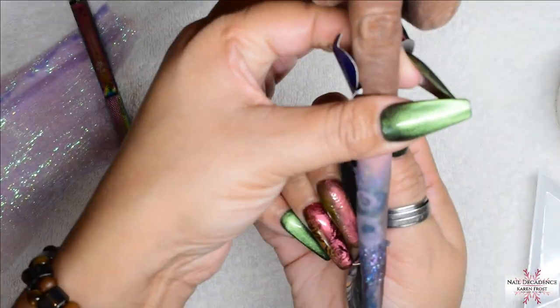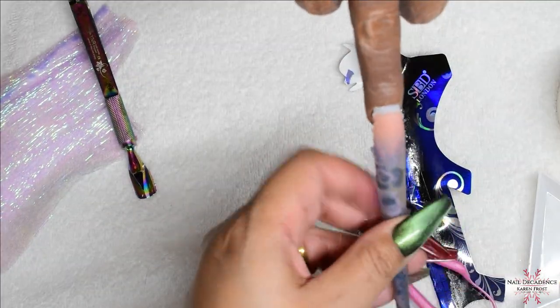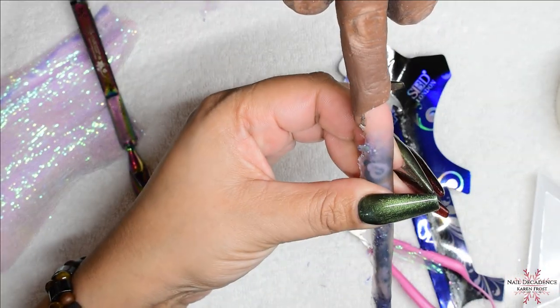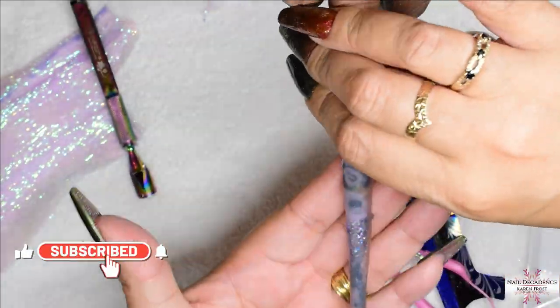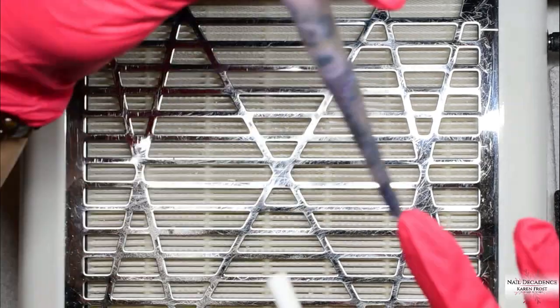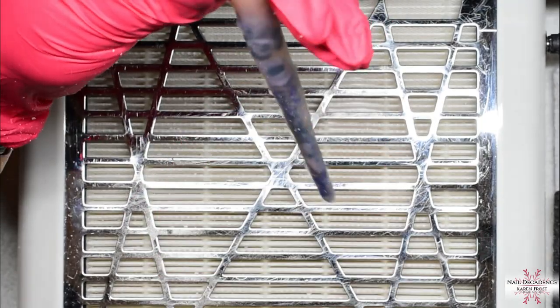I am just pinching that form and wiggling it out from underneath the nail now that it has set enough for me to be able to file it. I am just trimming off some of the excess fabric and excess acrylic with some scissors just to make my life a little bit easier. Then I have a look at the nail, make sure I have got no missing bits, and then straight in with the e-file - not going to mess about.